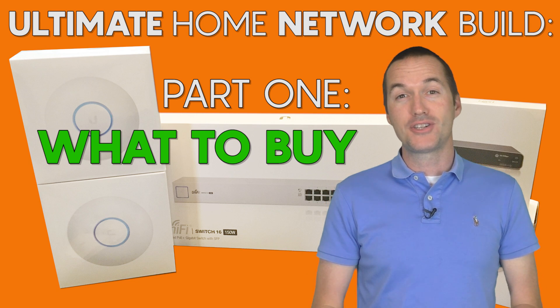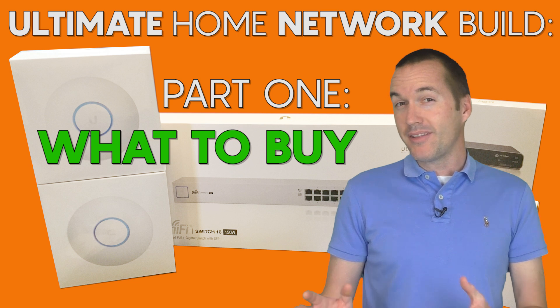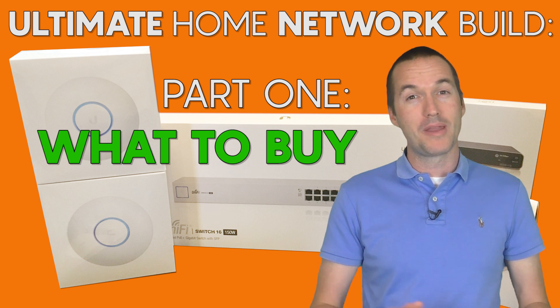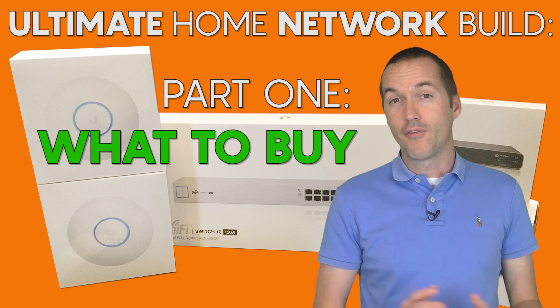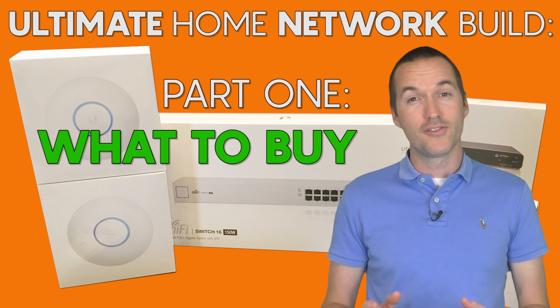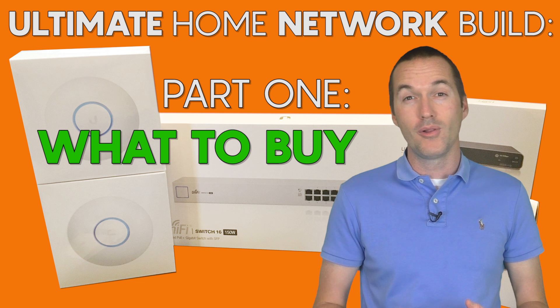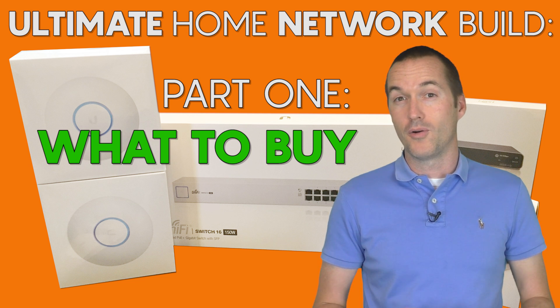Today on The Hookup, I'm going to tackle a project that I've been putting off for a really long time because it's overwhelming. I'm going to take down my entire network and rebuild it from the ground up. Over the next few videos, I'm going to tackle different aspects of building the ultimate home network, and show you exactly how to set up a powerful, flexible, and secure environment for your smart home.